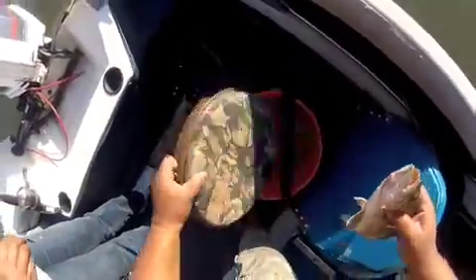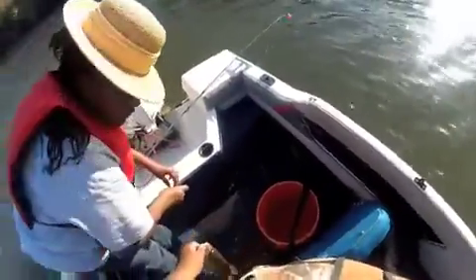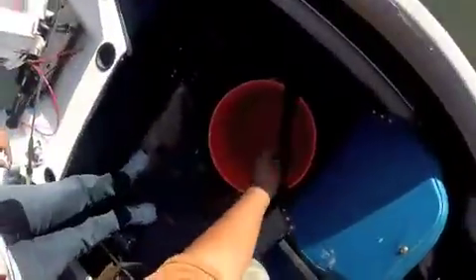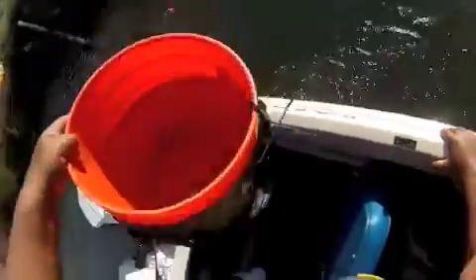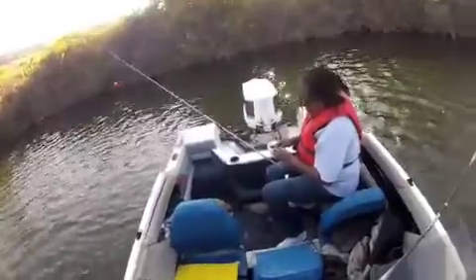That's my word. You want me to get some water? Yeah. Oh, I got two bobbers in the water.